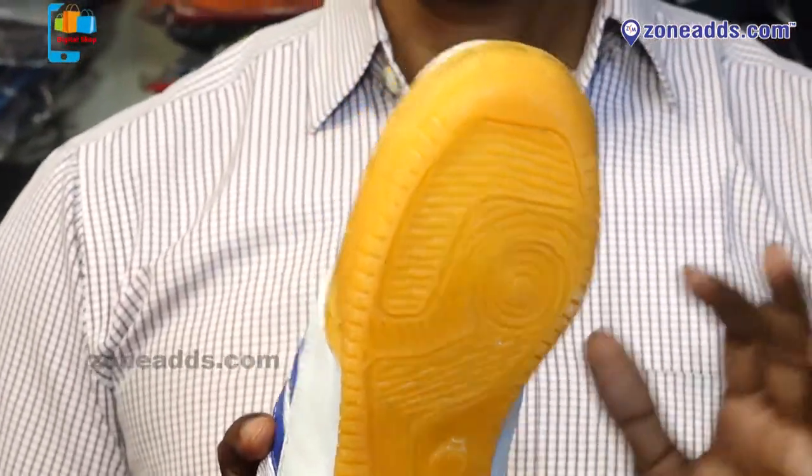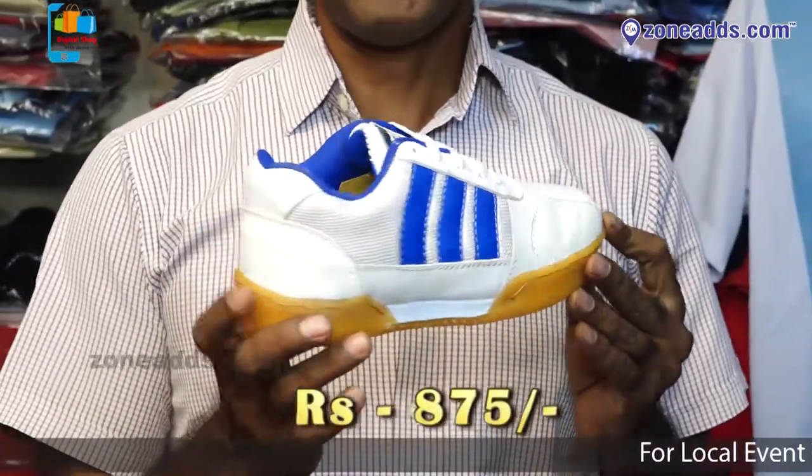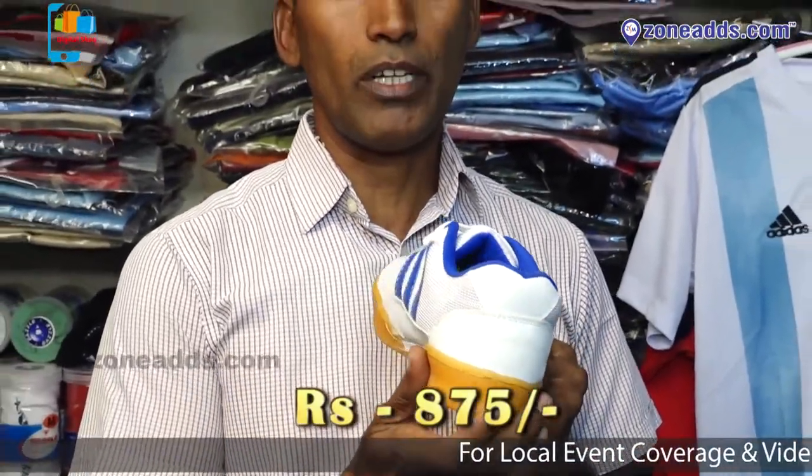This is the basic model. The price of this model is 875. There are different models available, with some priced at more than $4000. This is the basic model.